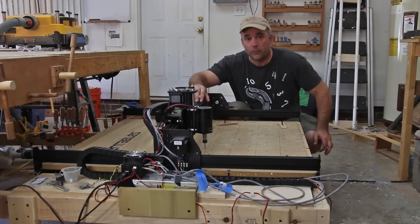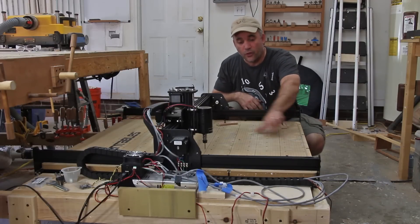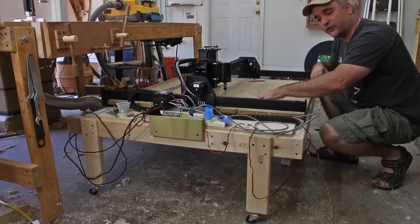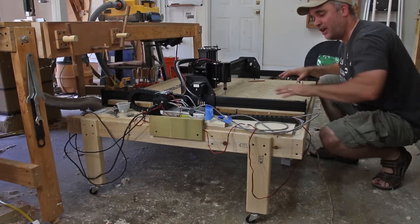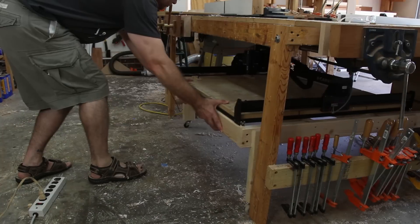I went with their 1000mm table, which gives me a work surface of around 31 inches by 31 inches. I made a work table for my X-Carve out of stud-grade 2x4 and a little bit of plywood, and I also put it on casters. So when I'm not using my X-Carve, I can just slide it underneath the outfeed table of my table saw.